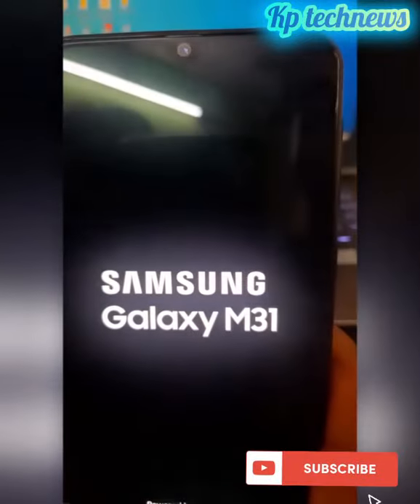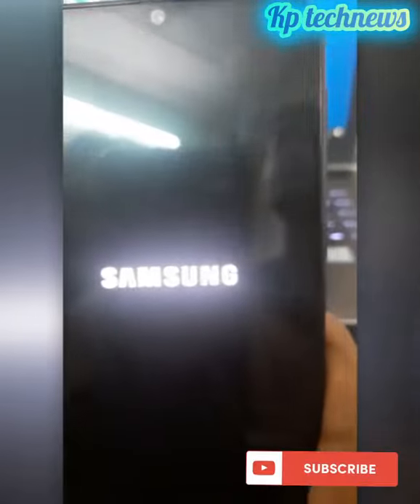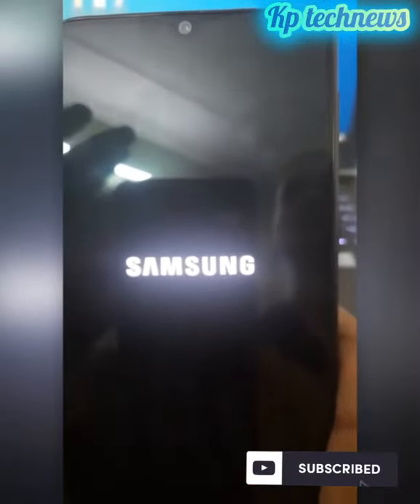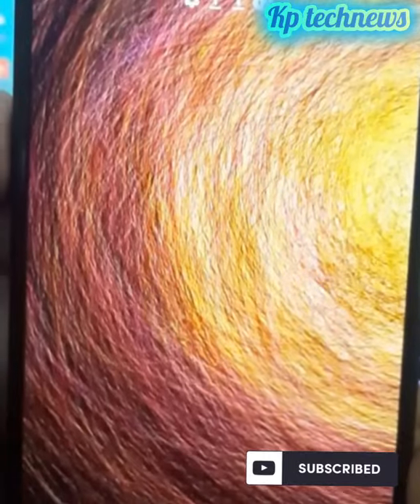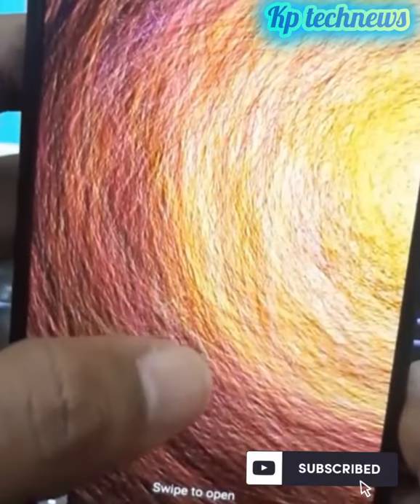Reboot takes about 10 seconds. Home screen is showing — the reboot process is complete.